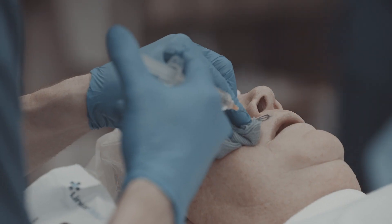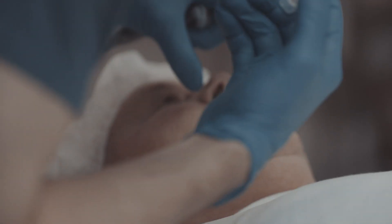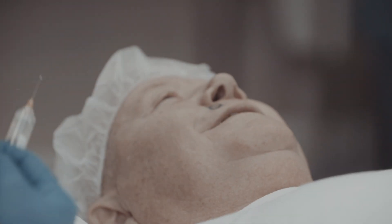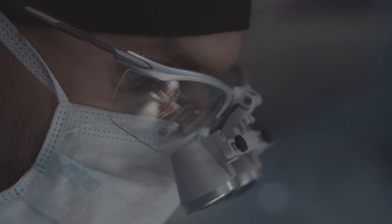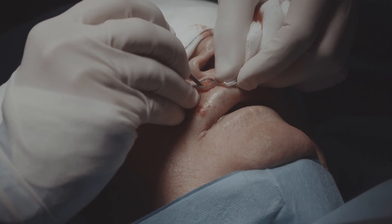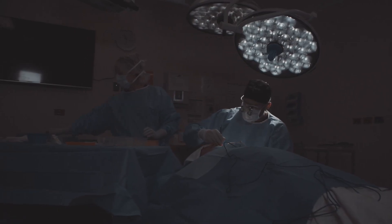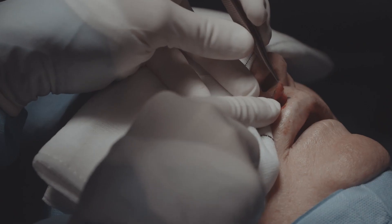We then need to anaesthetise the tissue. In Mohs surgery we traditionally use local anaesthetic — a mixture of quick-acting and long-acting local anaesthetic — meaning the patient becomes numb very quickly and remains numb for the entirety of the procedure to maintain as much comfort as possible. We then prepare the area in a sterile field in a large theatre setting to keep the infection rate as low as possible.